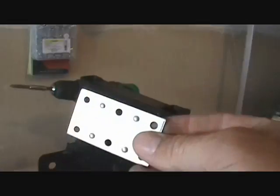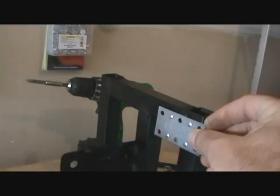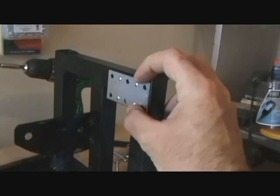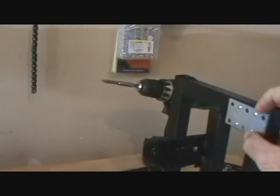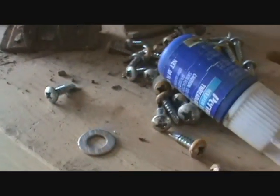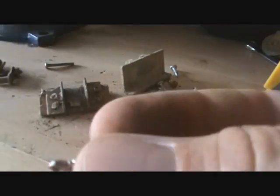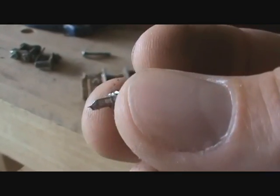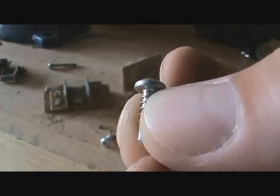If you don't have a welder, what you could do is get these little bracket pieces — they sell them at the hardware store. You could mount them on here and just use screws to hold it all together, especially self-tapping screws. These self-tapping screws basically have a little drill bit on the end of them and they're specifically for metal.